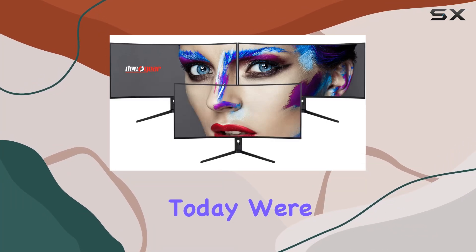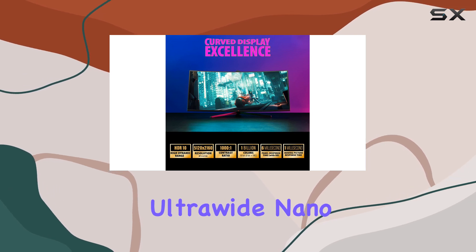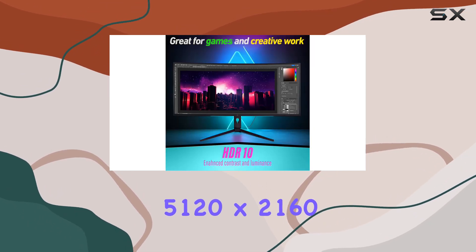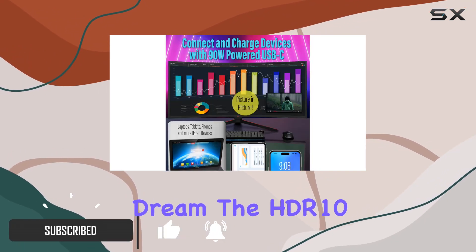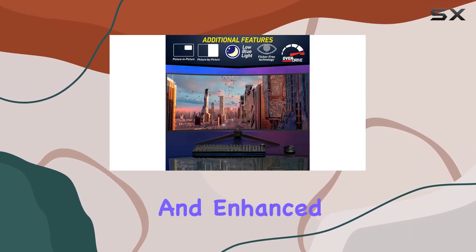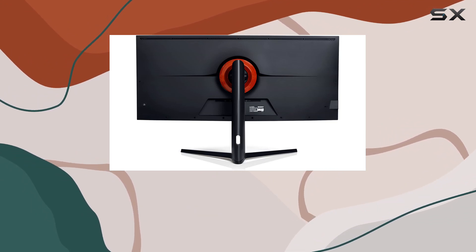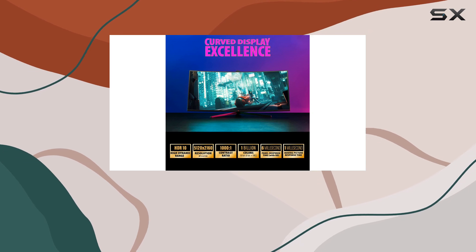Hey everyone, today we're diving into the Deco Gear 40 inch curved ultra-wide Nano IPS monitor. This massive 5120 by 2160 resolution display is a multitasker's dream. The HDR10 support truly brings content to life, offering vibrant colors and enhanced contrast that'll blow you away.